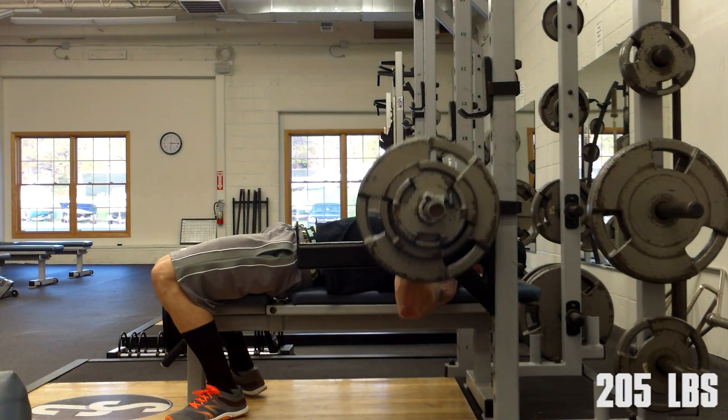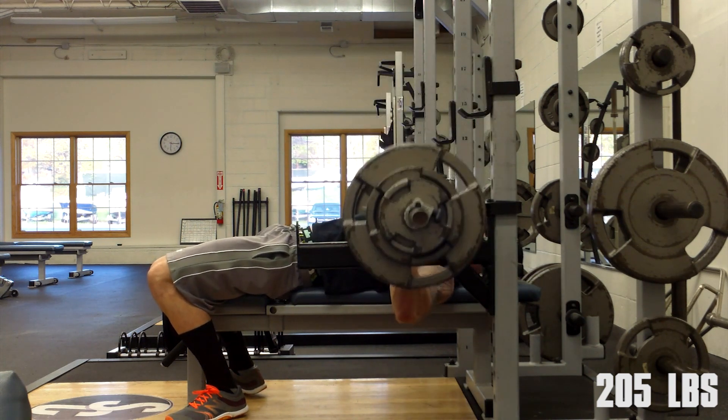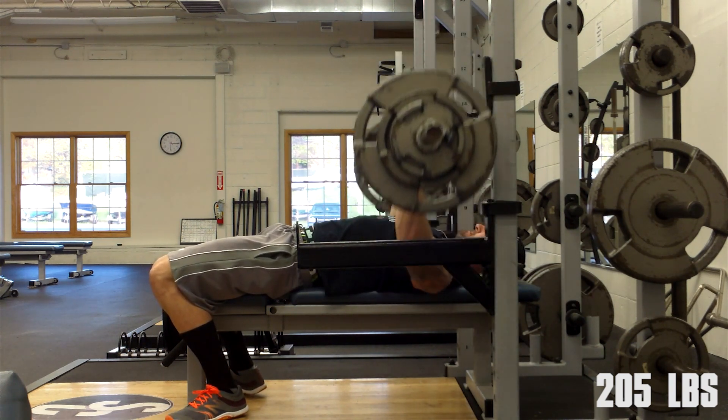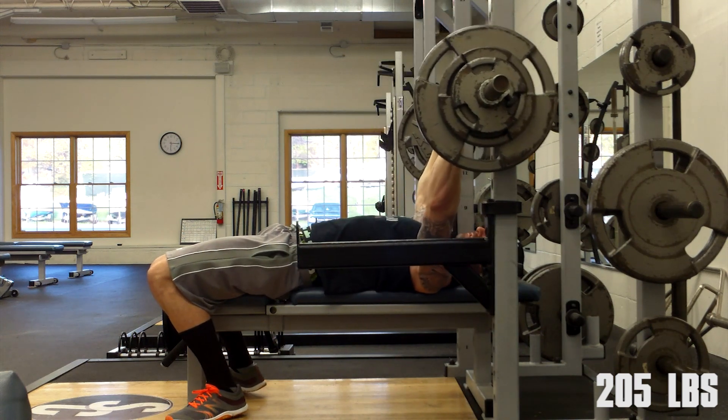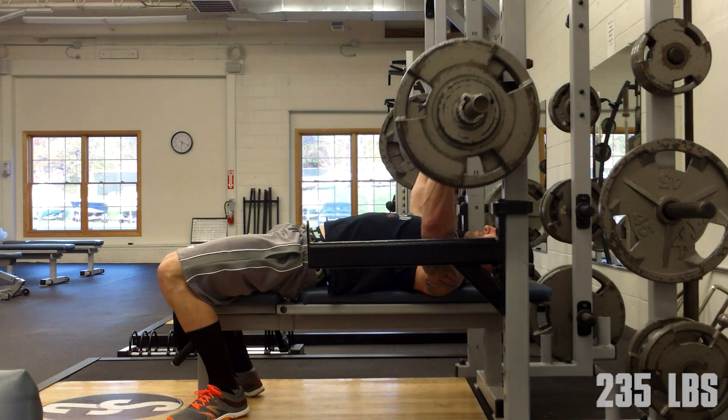Hey, what's up everybody — welcome back, Brandon again. Upper body power day, May 7th. As part of each day I do, I'm going to incorporate some 5/3/1 progressions. Today I'm choosing to do that for bench, so it's going to be a five-plus day: 205 to start, second set is 235.